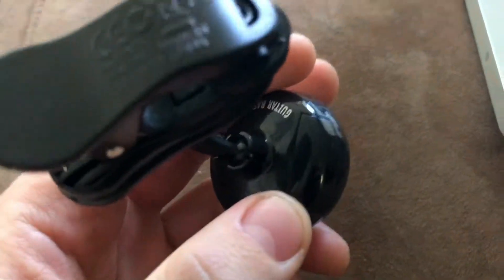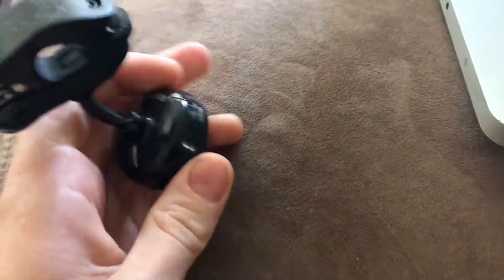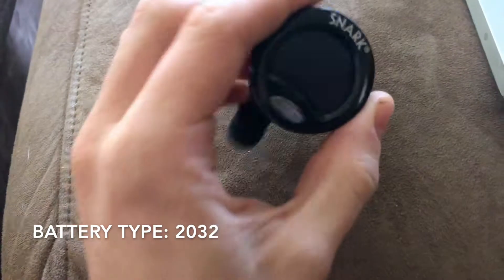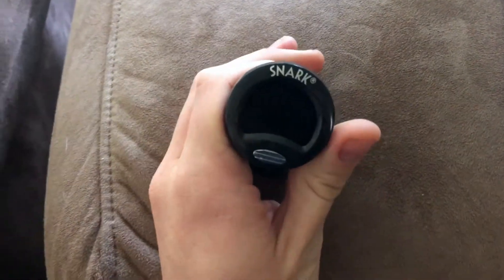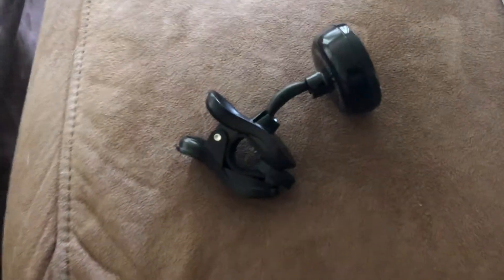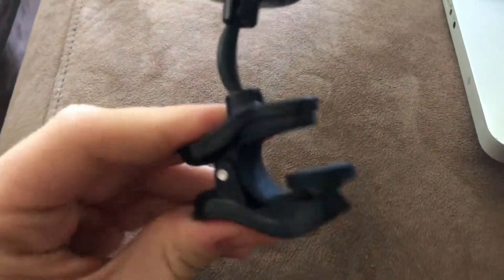The battery port is right here — you can see it right there. It takes a CR2032 battery, which is essentially like a bigger watch battery. Those are super cheap, so if you ever need to change it, you don't need to spend a lot of money.